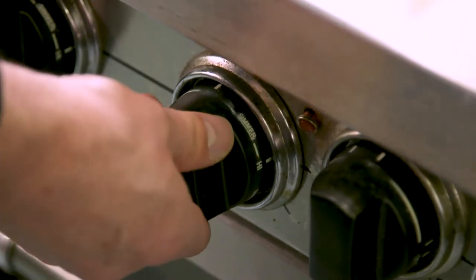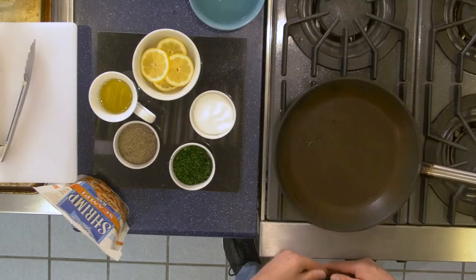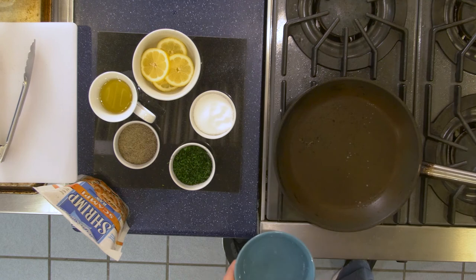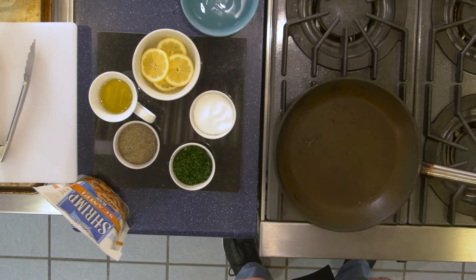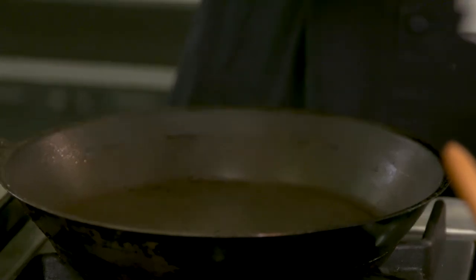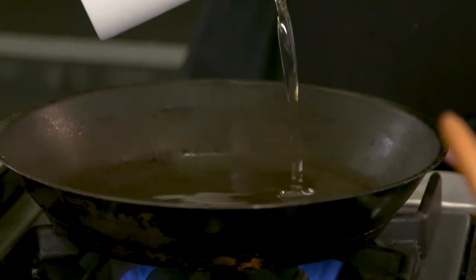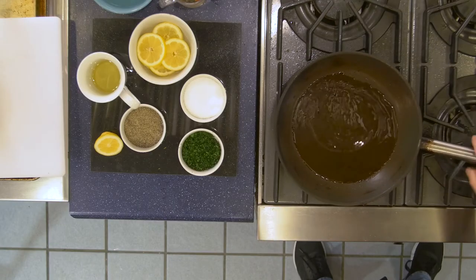Now let's heat up the pan. Turn your burner to between medium and high and wait for the pan to heat up for around a minute. One trick to test if the pan is hot enough is to add a few drops of water — if the water beads up and evaporates, you're ready to go. Add enough oil to cover the surface of the pan. We recommend canola oil, as it has a high smoke point and the flavor won't overpower the dish.